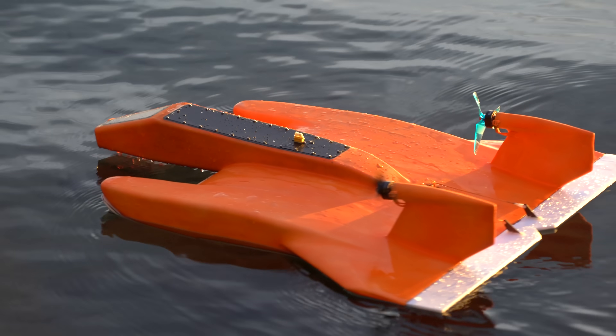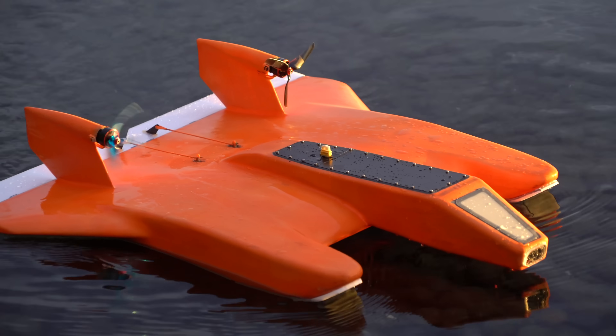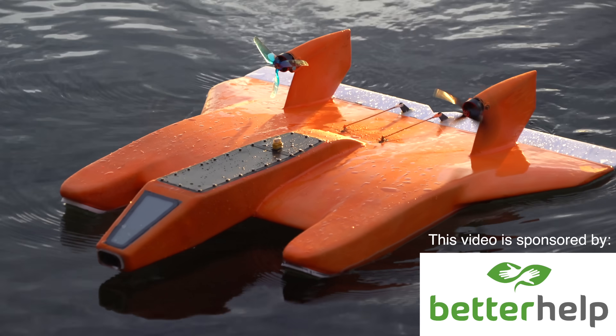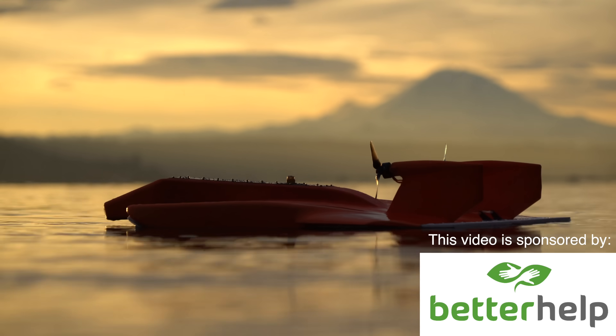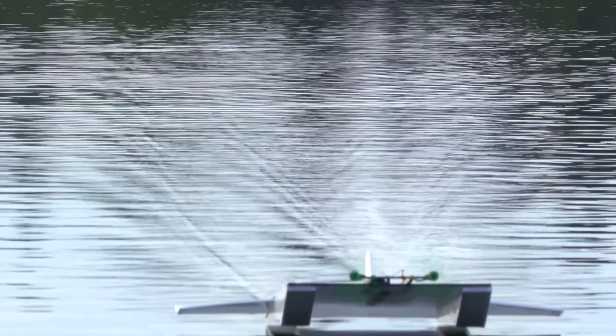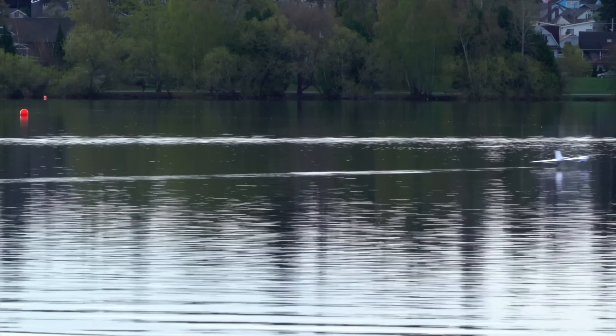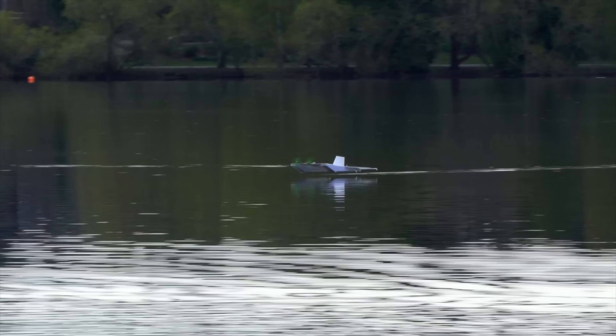In this video, I'm going to build and fly this RC-FPV seaplane. It's kind of like a ground effect vehicle hybrid type of thing. It utilizes some interesting new construction methods that I've been wanting to try out. The inspiration for this design came from an old foam board flying sled ground effect vehicle from a few years ago that flew so well I thought it might be fun to build a nicer and more three-dimensional version. So let's get started.